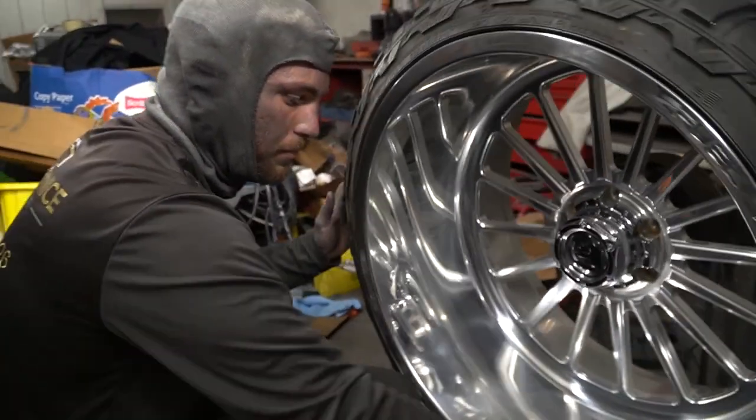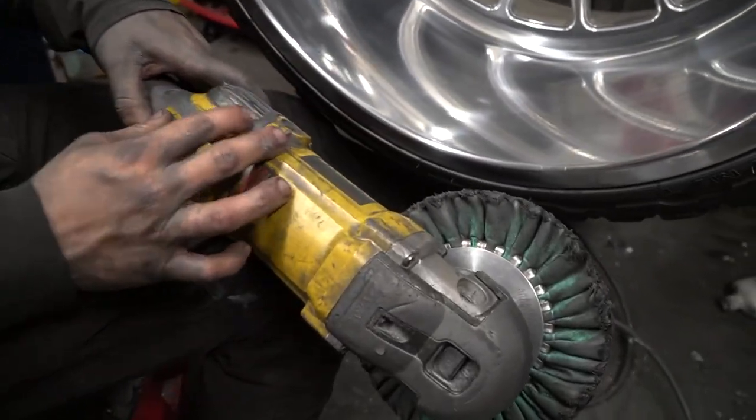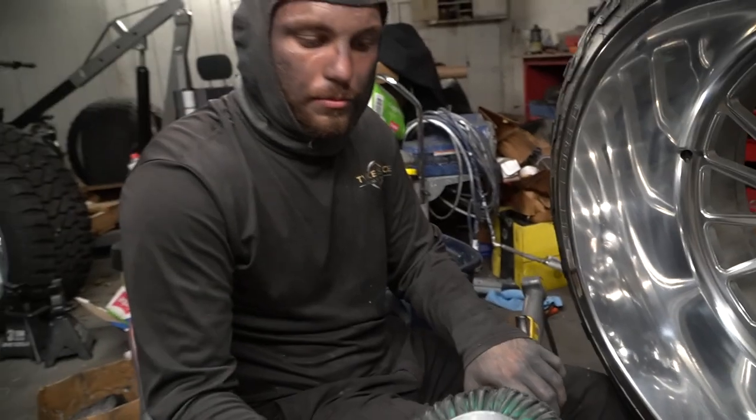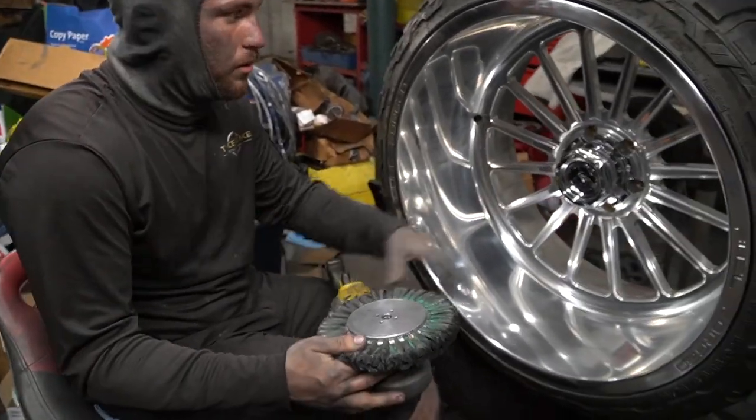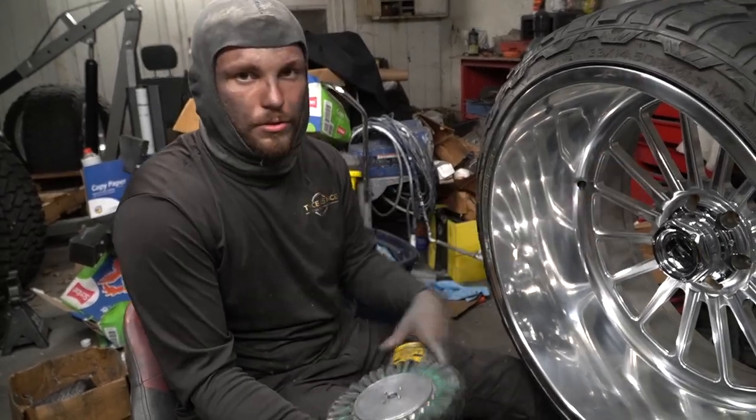Now I'm going to switch over to a variable buffer and run this at 3,500 RPMs with a medium cut airway pad and medium cut compound. We're going to do that on the spokes — it's easier not to run the 6K grinder on the spokes.